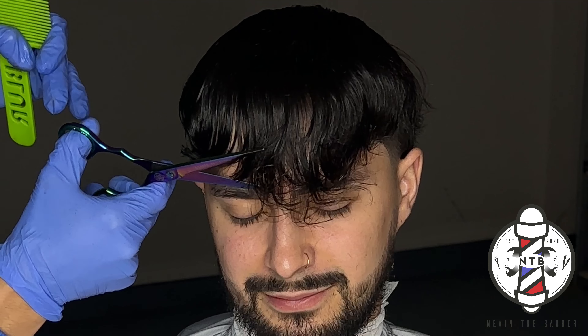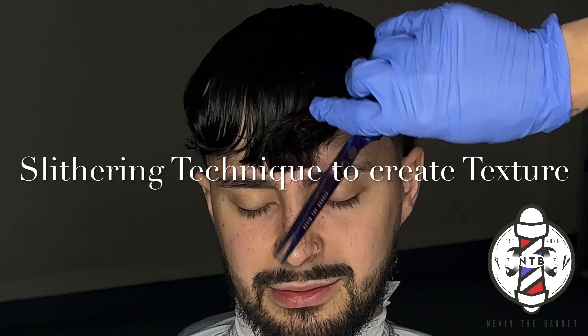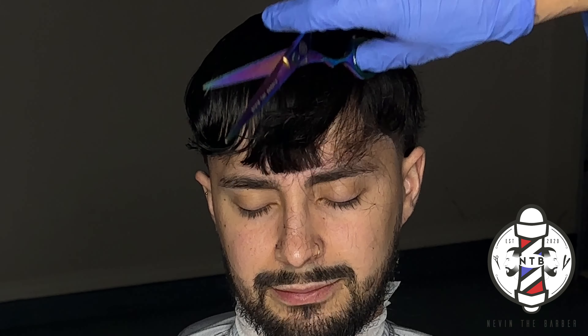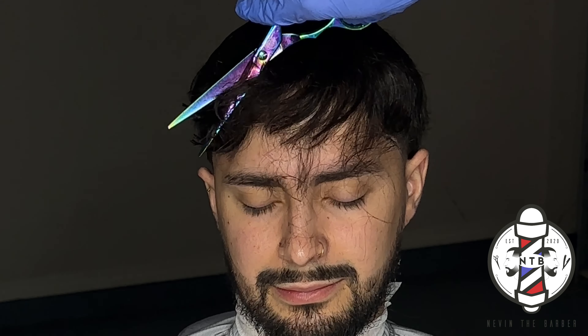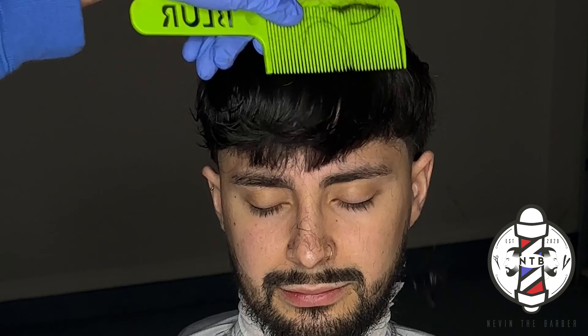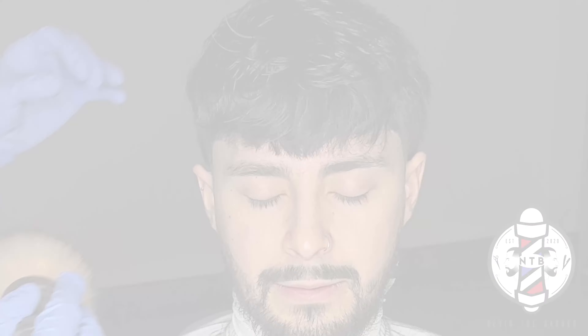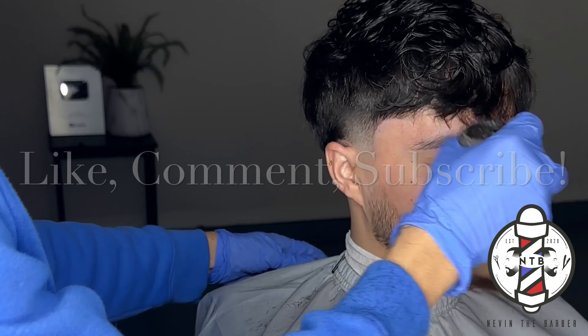For the front, my client did want a textured fringe — he wanted to maintain most of the length on his crown, so I'm basically just cleaning all the dead flyaways right on his fringe. I'm going to do a method called slithering with my shears, which is just texturizing and thinning out the bulkiness of his hair while also giving it some volume so it doesn't look as flat when he styles it. It's a very simple yet effective technique — you just want to go at a 45-degree angle.